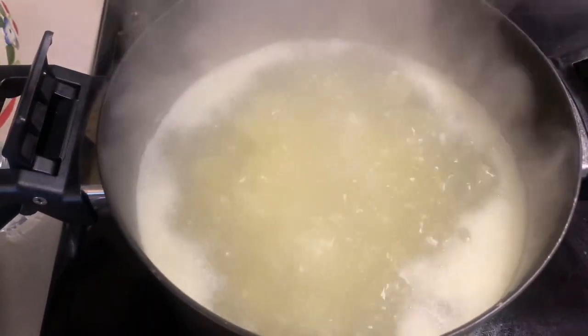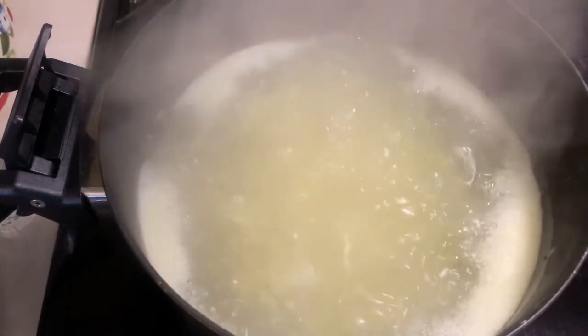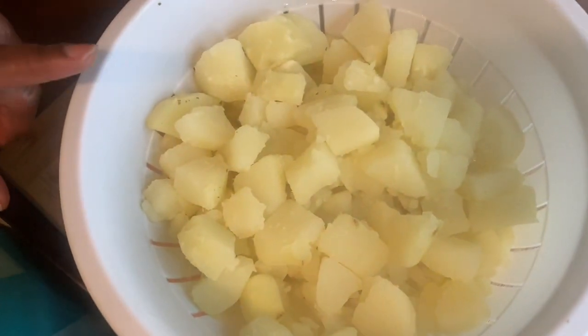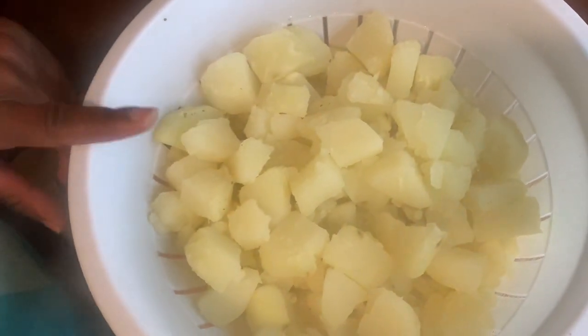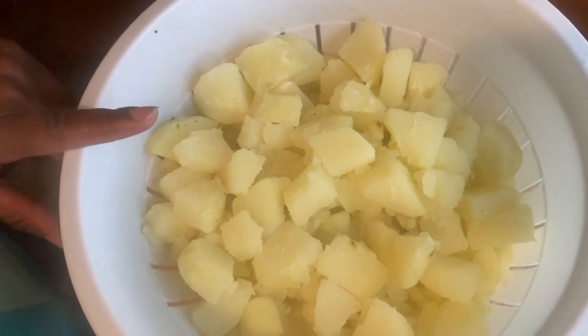Now the potatoes are boiling and I'll let you know how long it took. I'm boiling the potatoes on medium high. Now my potatoes are done. I let them drain. I let my potatoes cook 8 to 10 minutes, until they are tender.